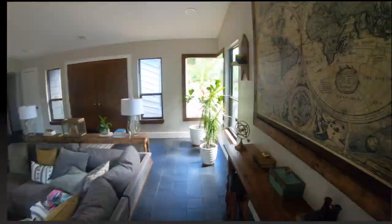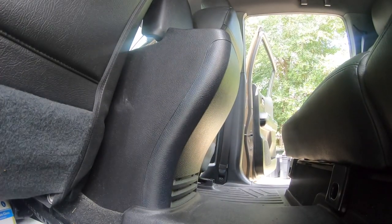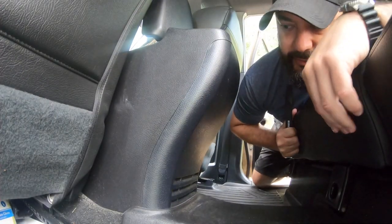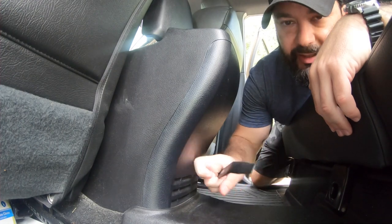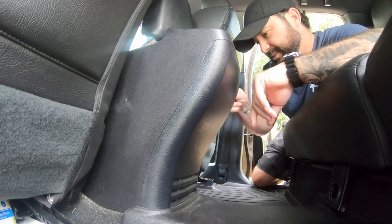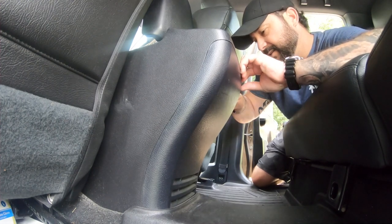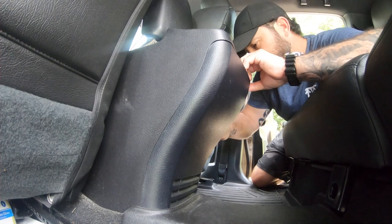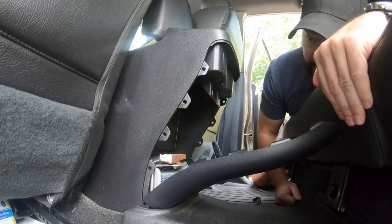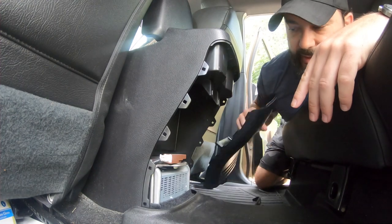Alright, I think that covers it, let's go take a walk. First thing I'd like to do is get this panel off. I'm going to use this tool to slowly get inside and pry — there are a couple of clips in here that will pop it right off. Perfect, just like that, this little panel came off.